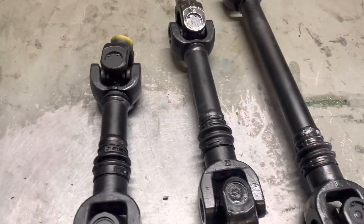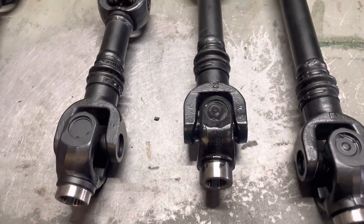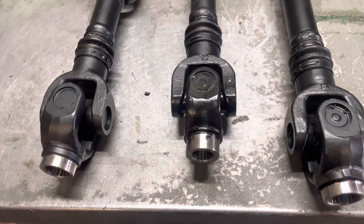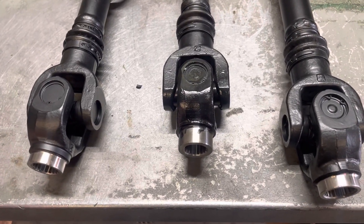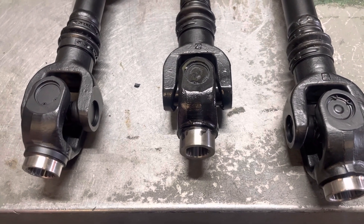So these are standard shaft lengths. Like I was saying, they can come outfitted on the trans end with either the 800 or the 1000 trans yoke, depending on your unit.